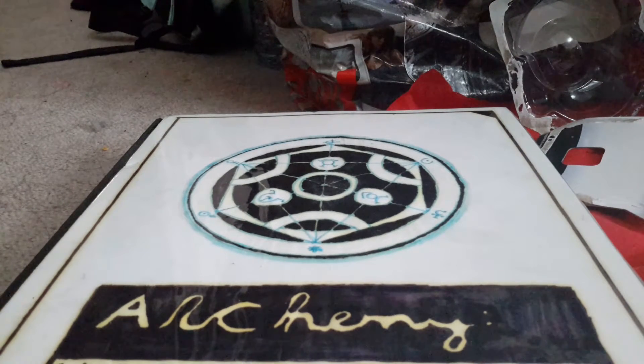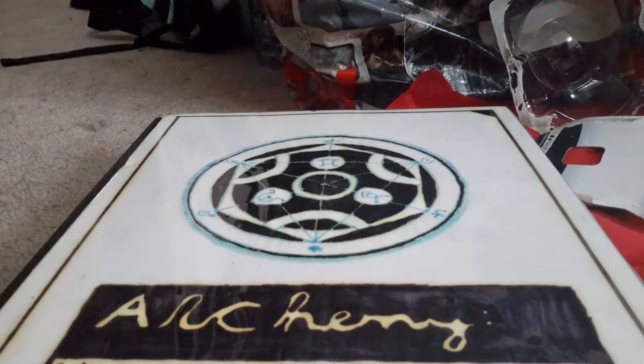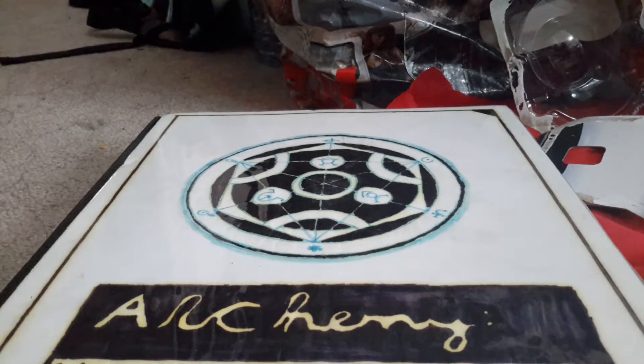Fullmetal Alchemist was actually the first anime that I watched. I never watched Sailor Moon — I may have seen some clips in middle school — but I never full-on watched an anime until I watched Fullmetal Alchemist, and that's basically what got me started into drawing in the anime style.